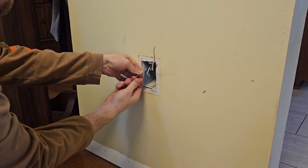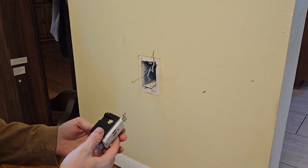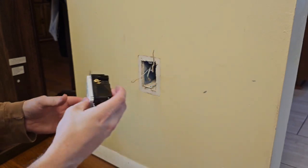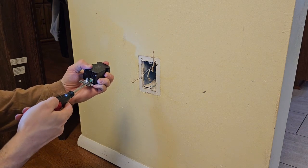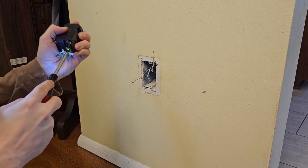There are no other receptacles downstream on this one, so we only have three wires coming out of the box. If you have a GFCI receptacle, this one is not going to be the replacement for it. If it's going downstream to another receptacle, you'll need a GFCI replacement — I'll show you one you can get at the end.